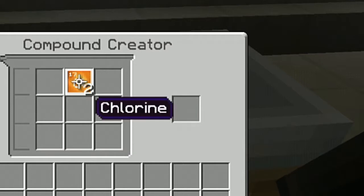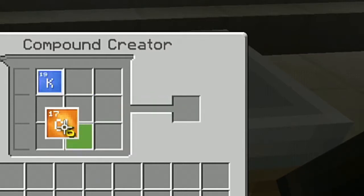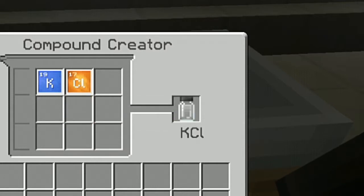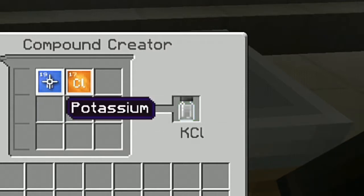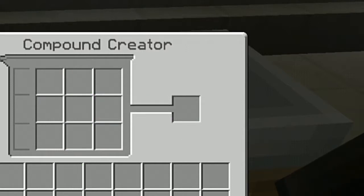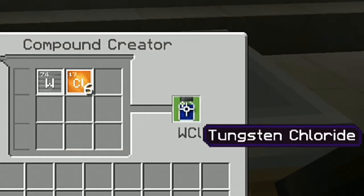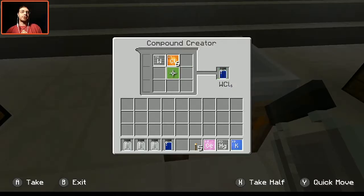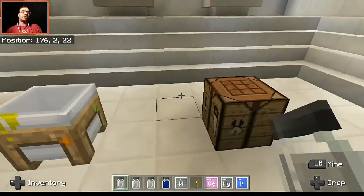We also need potassium chloride, so we throw in the potassium and one chlorine — this is going to create our potassium chloride. And lastly, we need to make tungsten chloride, which needs one tungsten and all six of our chlorine, and this is going to create our tungsten chloride. That's all the materials we're actually going to need.